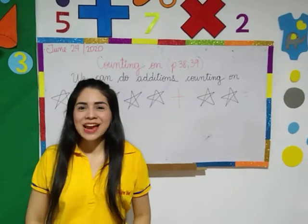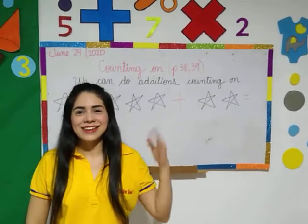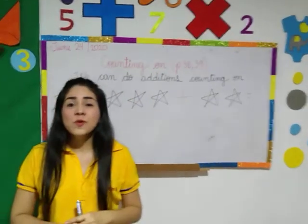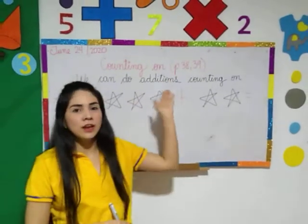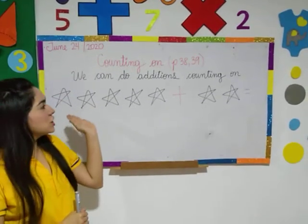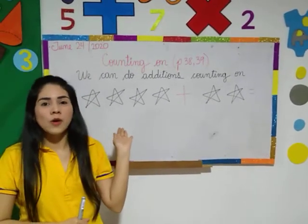Hello everybody, this is time for Matt's class and this is the counting on topic. We are going to work today on pages 38 and 39. We are going to make additions counting on, counting on.